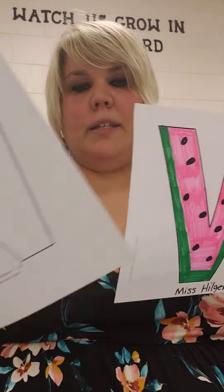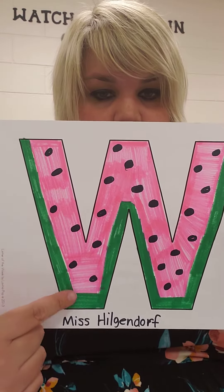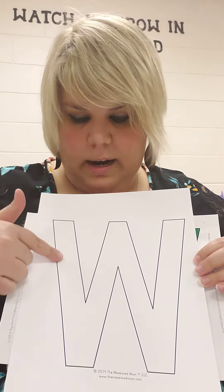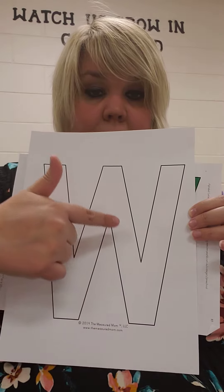Miss H's W looks a little bit different, but that's okay. Do you see how Miss H did green along the outside edge? I use markers, but you can use crayons. So you'll just take your green crayon and go around the outside edge, like the outside of a watermelon — it's called the rind. You'll just do the green part around here.